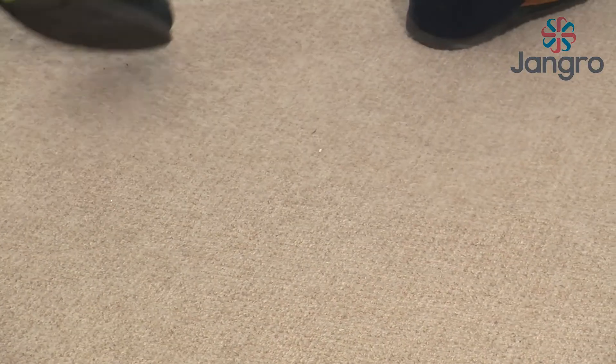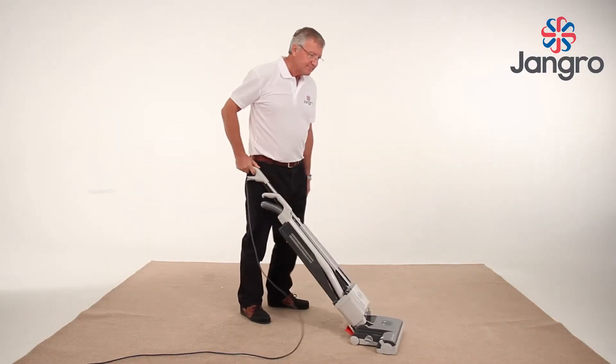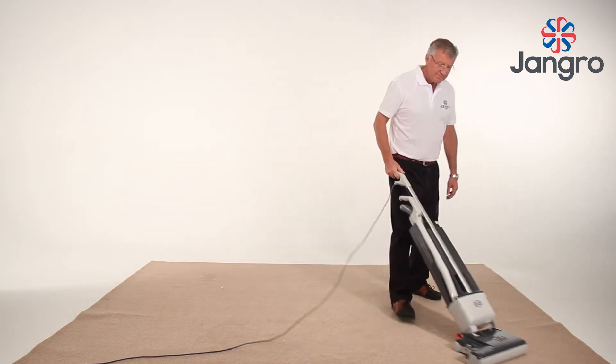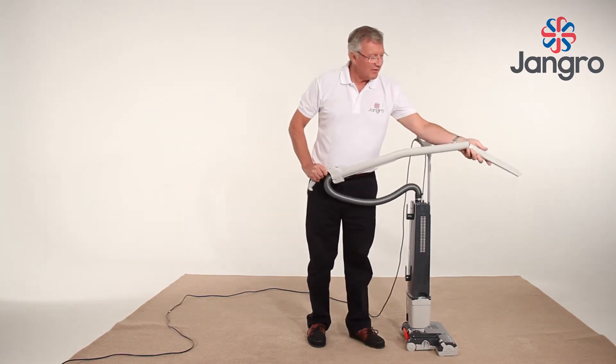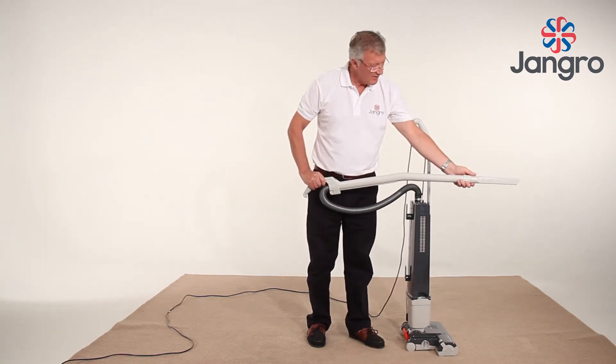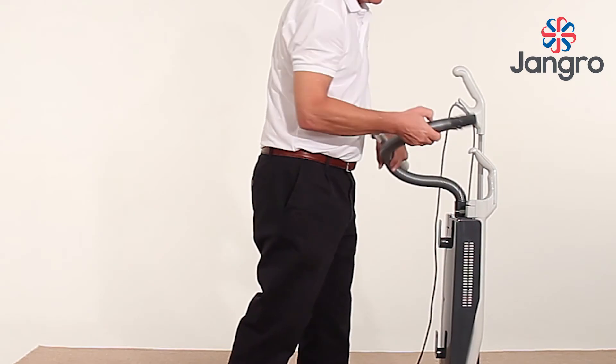When using the machine, try to move your body rather than just arm movements to reduce fatigue. The machine picks up to the edge on the right hand side only. For awkward places and high level, use the extension tube by detaching from the machine using the handle.